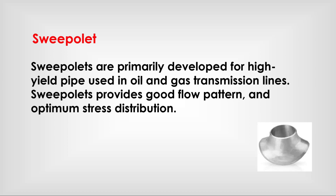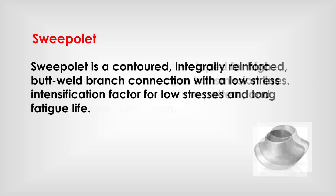Superolets are primarily developed for high yield pipe used in oil and gas transmission lines. Superolets provide a good flow pattern and optimum stress distribution. The superolet is a contoured, integrally reinforced butt weld branch connection with a low stress intensification factor, resulting in low stresses and long fatigue life.